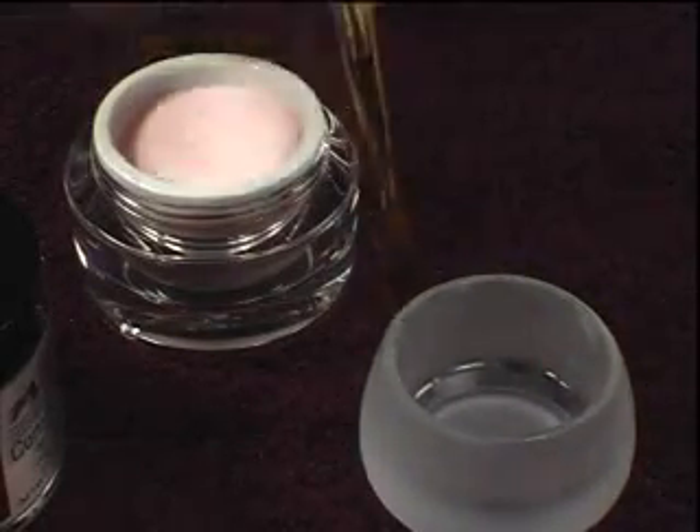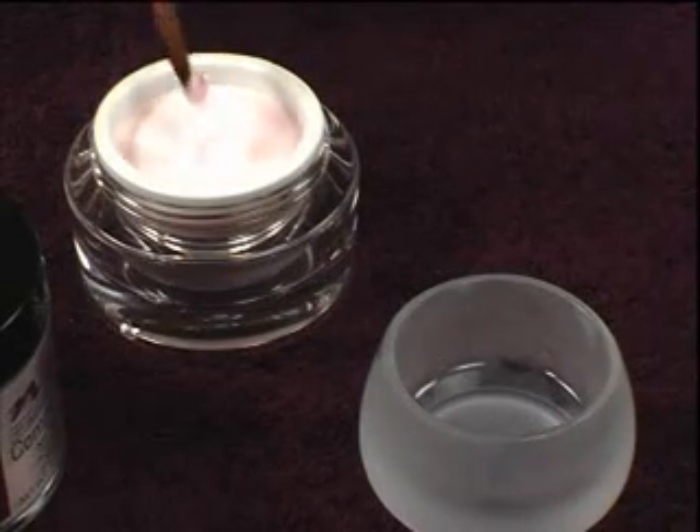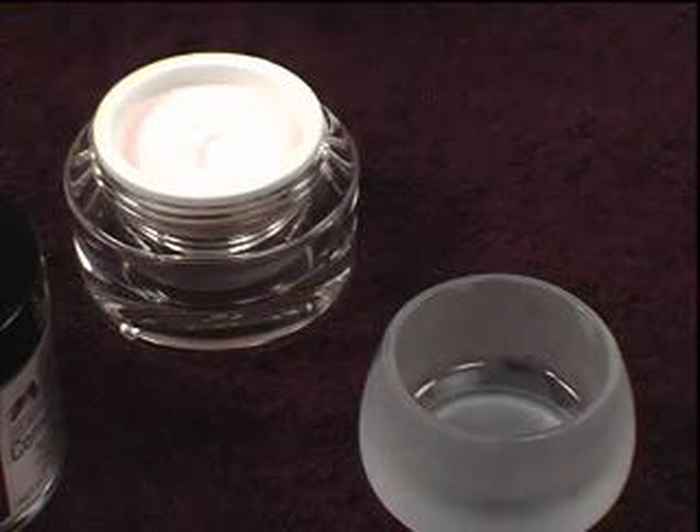The bead should have a slightly dimpled look — not too shiny and not too firm. Wait for a brief moment for the powder to absorb into the liquid before setting it on the nail.